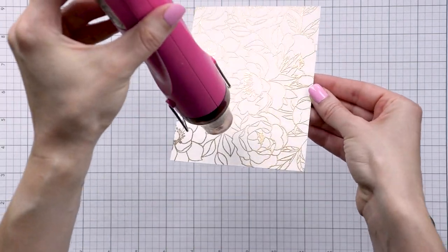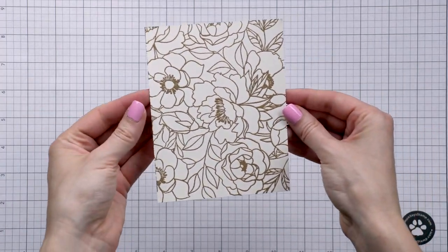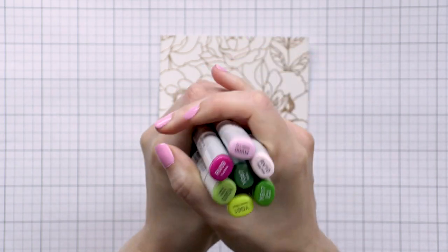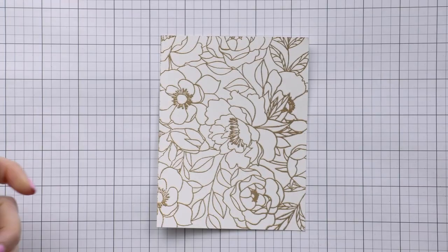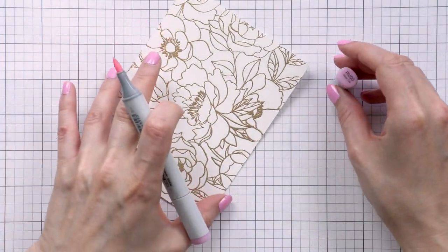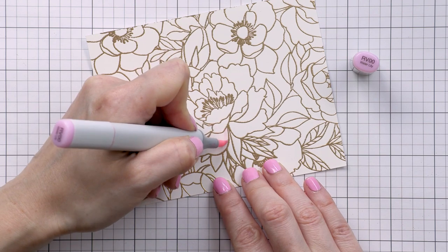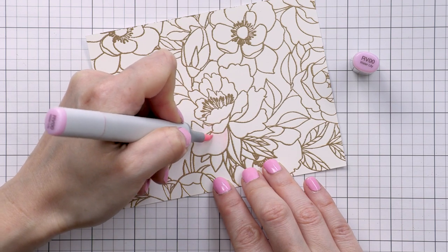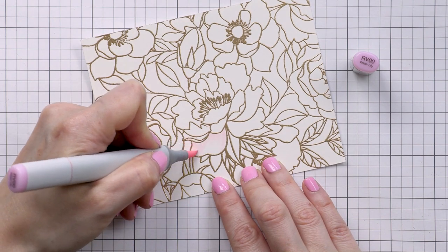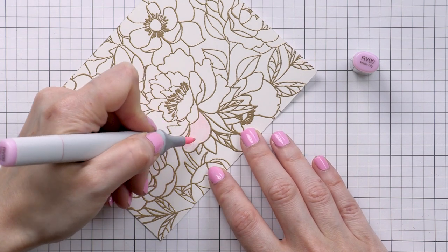Embossing powder and Copic markers — or any alcohol markers — don't really mix well together. You can damage the tip of your marker when you color over an embossed outline, so you do have to be very careful. I've done this quite a few times and I really love the look of Copic coloring combined with a heat embossed outline, so I am willing to take the risk. Just do be careful and do not over-blend next to the heat embossed line.